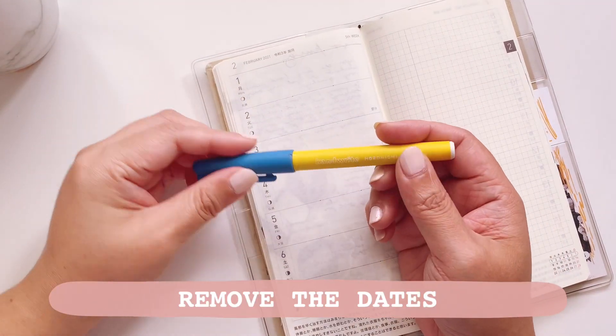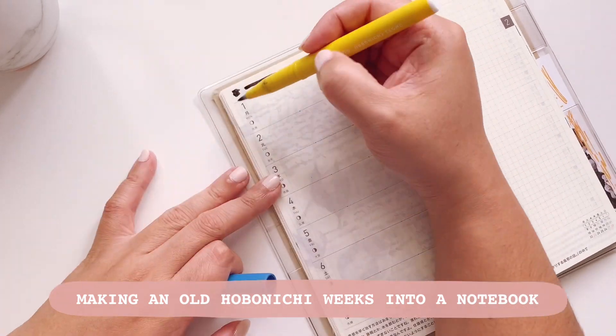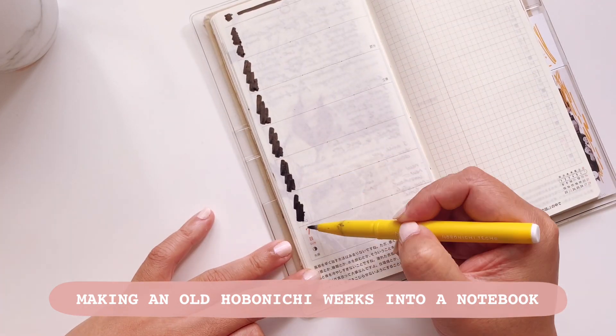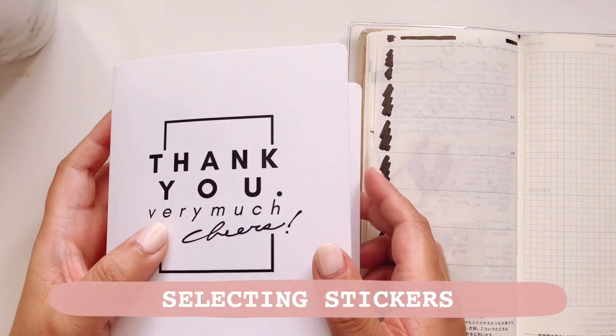Because I'm repurposing this Hobonichi, I'm going to go ahead and block out all of the dates because I just want to make it a free-flowing journal.